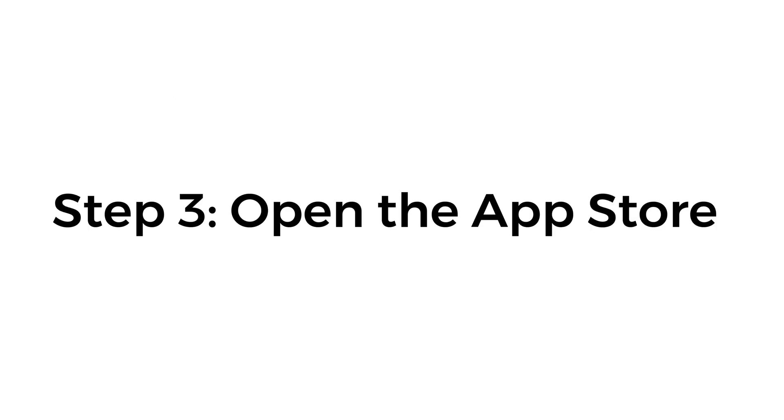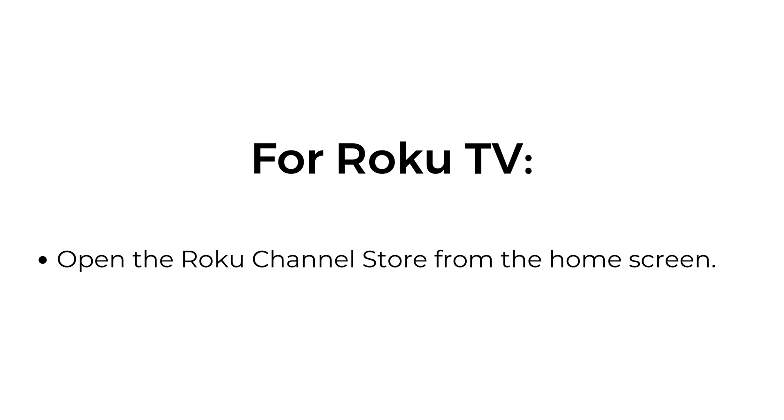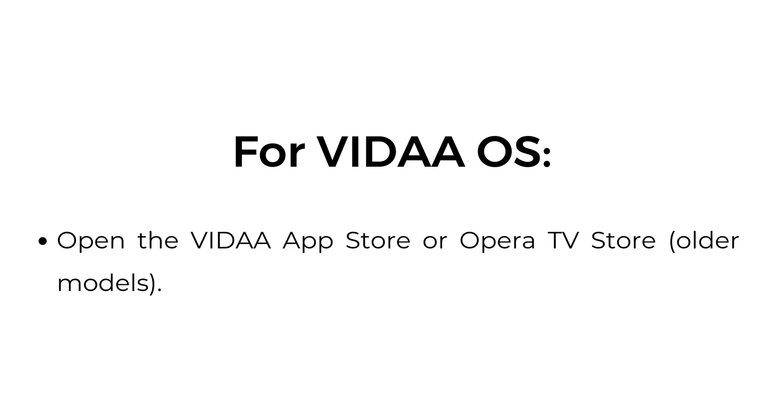Step 3: Open the App Store. For Android TV, open the Google Play Store from the TV's main menu. For Roku TV, open the Roku Channel Store from the home screen. For Vita AOS, open the Vita App Store or Opera TV Store (older models).